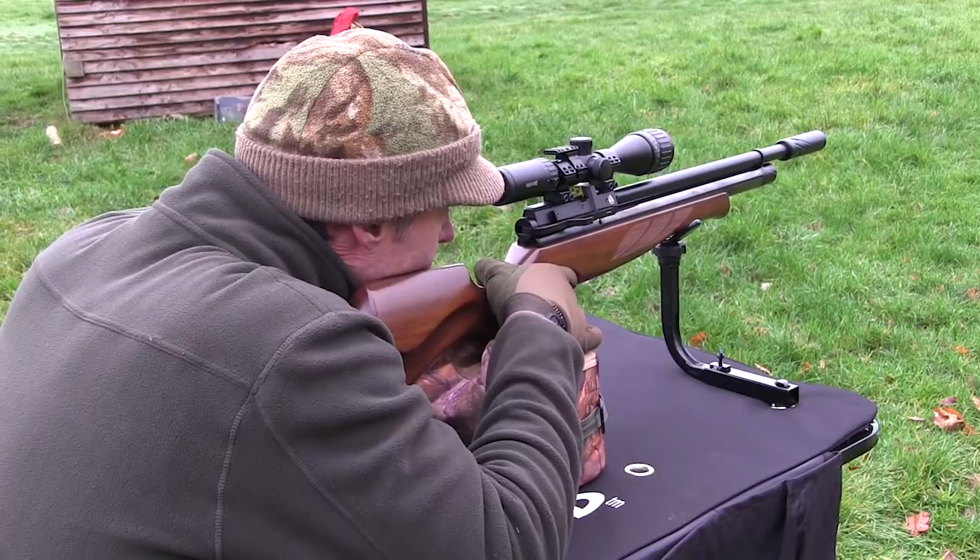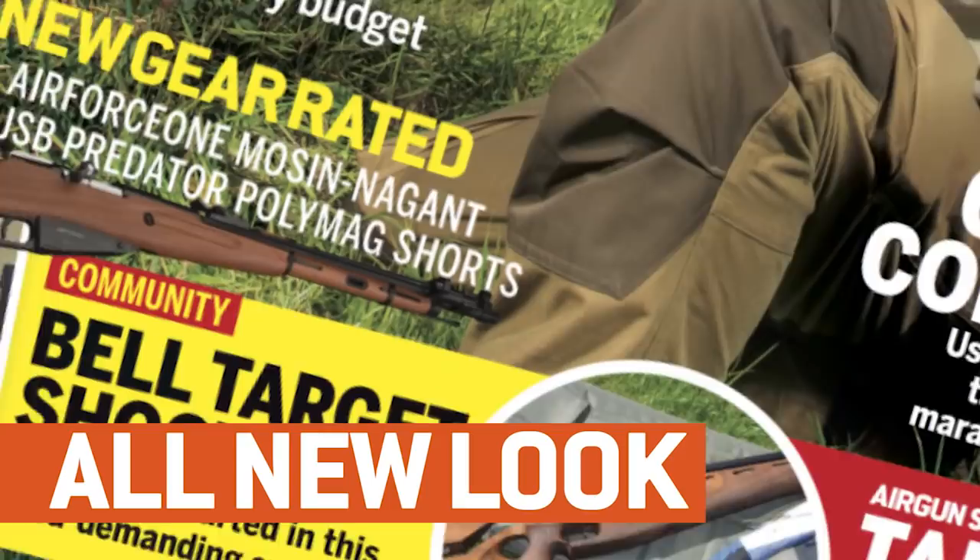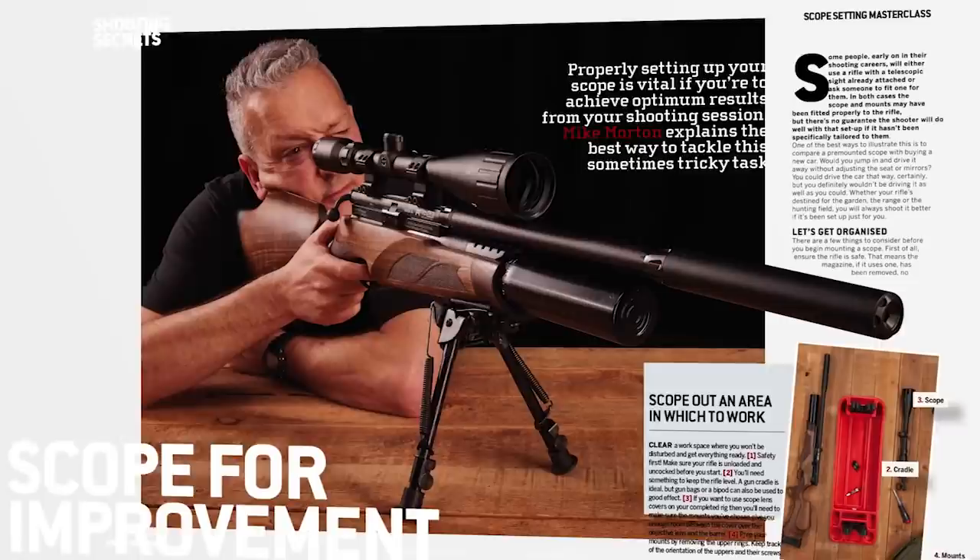Look out for the new and improved Airgun Shooter magazine — packed full of technique, gear and insight from some of the best shooters in the industry. Brand new look and free video content. Pick up your copy today in stores or online. That's all for this week but we'll be back again in a fortnight. Thank you for watching, and from myself and the rest of the team, enjoy the rest of your festive break and have a very happy new year. Please don't forget to like us on Facebook and follow us on Twitter, and if you aren't already a member of BASC, have a look at their website and check out the benefits you could be taking advantage of through Airgun Membership.